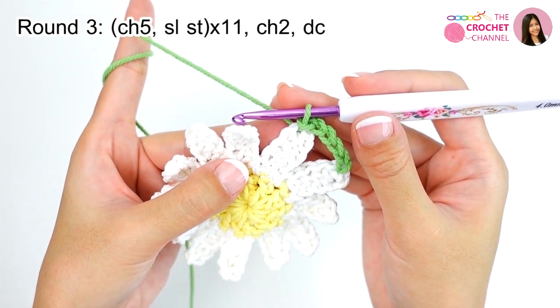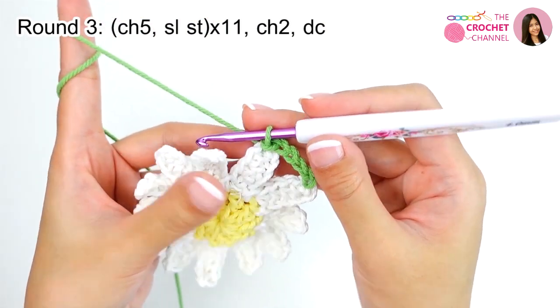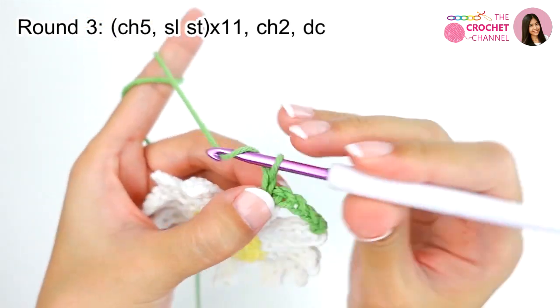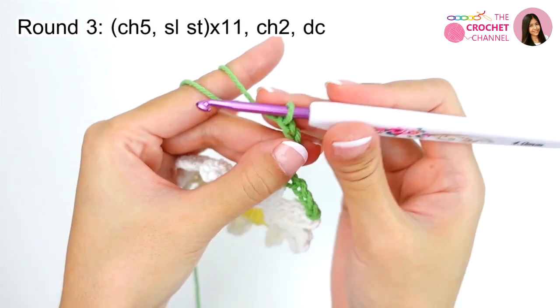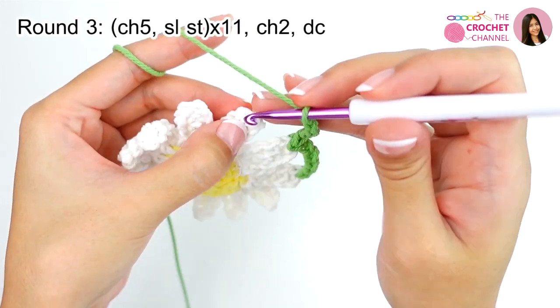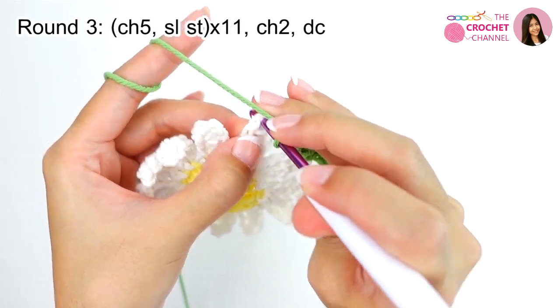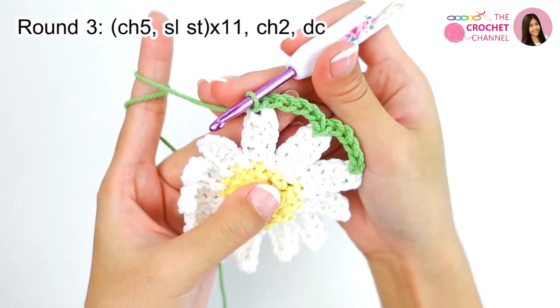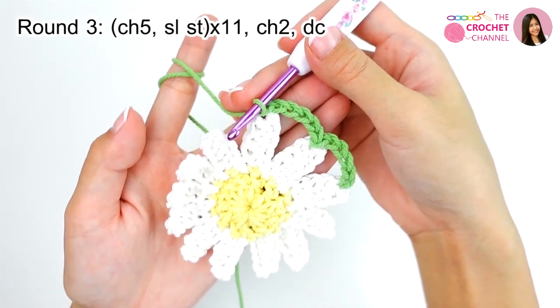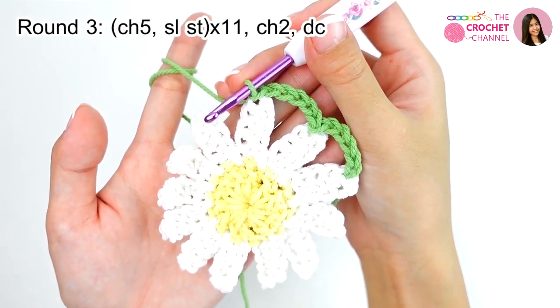Remember: crochet chaining 5 — 1, 2, 3, 4, 5 — and then join, crochet slip stitch at the first single crochet. Keep continuing and I will be right back.